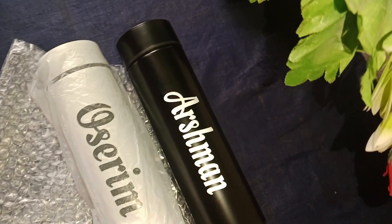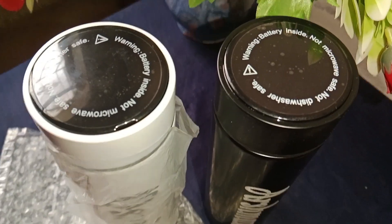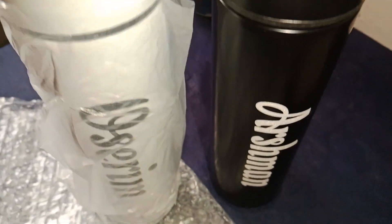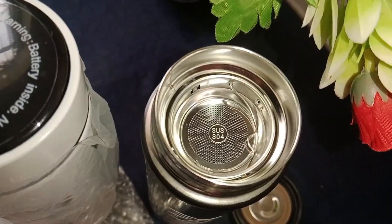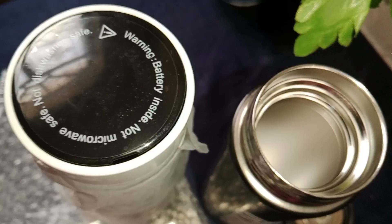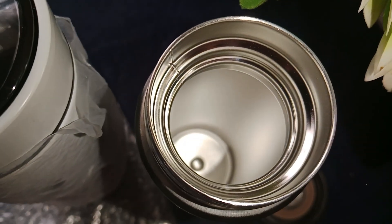I had some bottles customized with an LED temperature display on them. You can store them and it is a good order. Just note — you cannot keep it in a microwave because it has a battery inside.